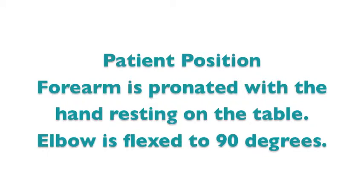Patient position: the forearm is pronated with the hand resting on the table, and the elbow is flexed to 90 degrees.